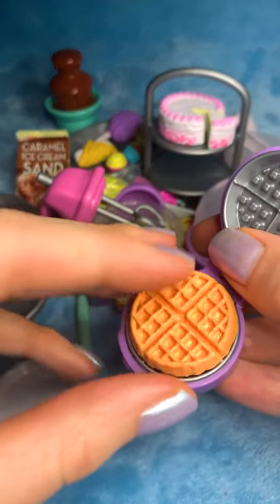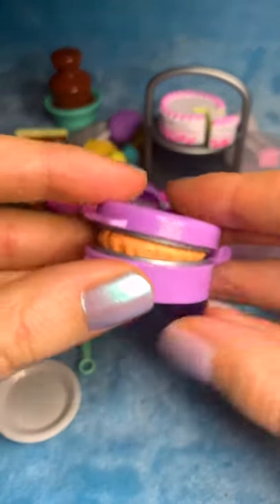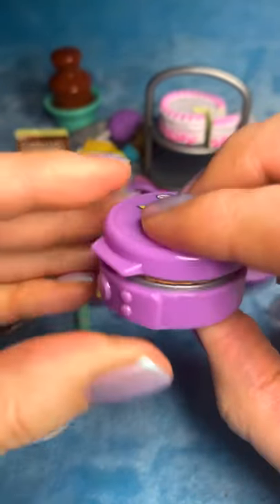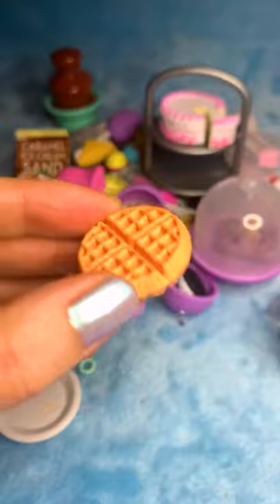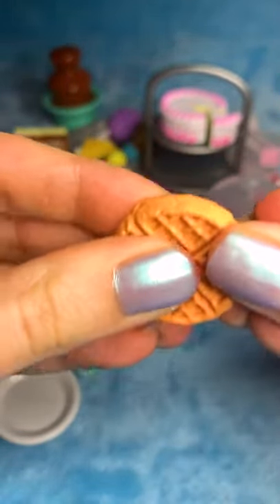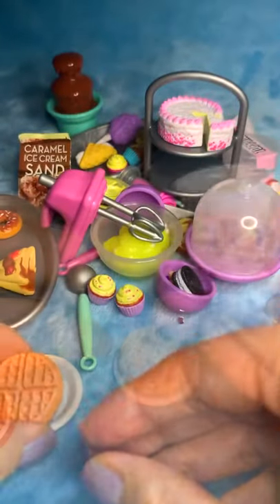I'm going to pop the batter in and press this down to cook. It's not too hot — it's a pretty good temperature. Oh, ice cream scoop!